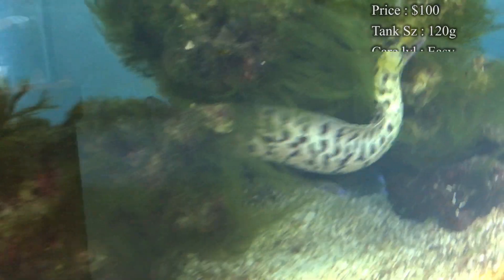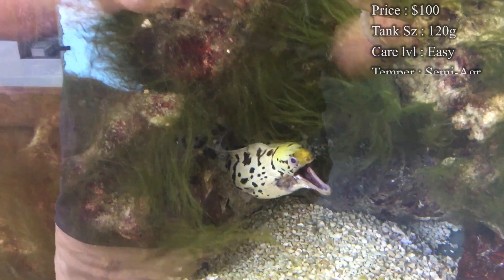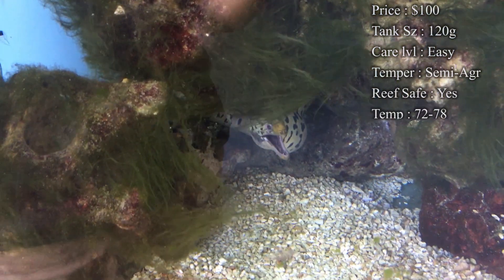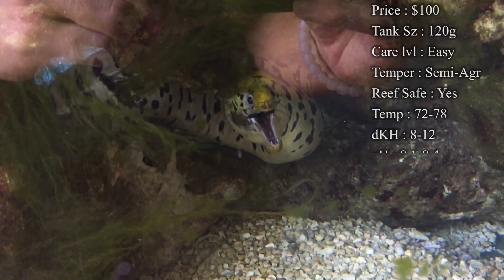Tank size: you'll need at least 120 gallons. The one you're seeing is actually in about 250, so we had plenty of room to run around in. Care level — they are super easy to take care of.